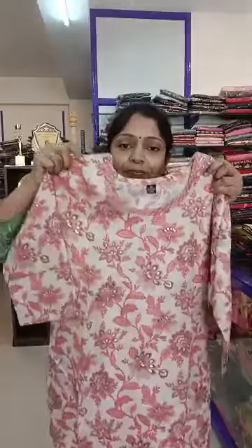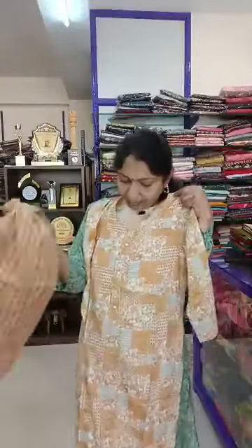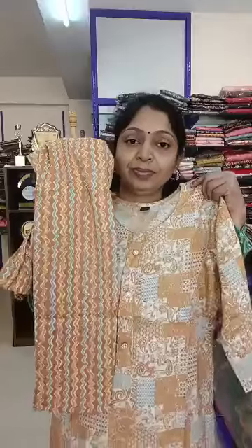Set number 5 — 790 plus shipping. Set number 6 — 790 plus shipping. Set number 7 — this is set number 7, showing the bottom as well. 790 plus shipping.